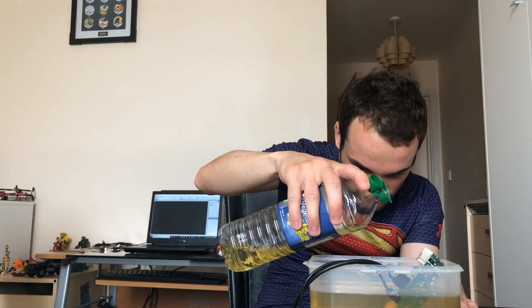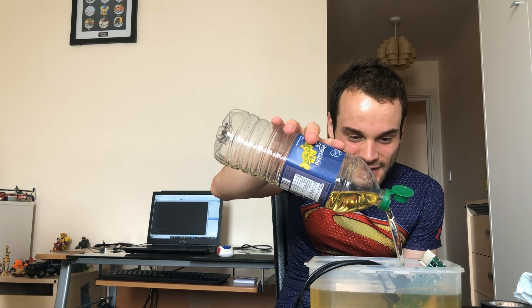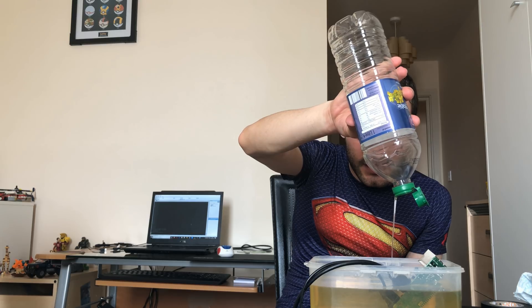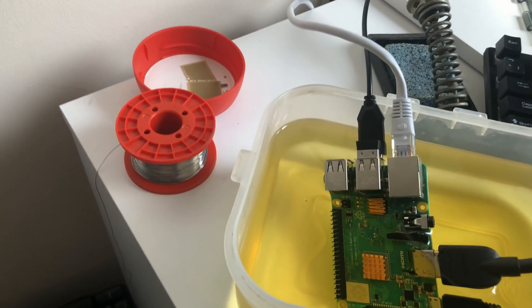Doesn't look like it's going to leak. It's that moment where you just realise what you're doing and it's stupid. Just keep pouring. And the Pi is in. Let's get this plugged in and get benchmarking. It's nice and submerged in there.